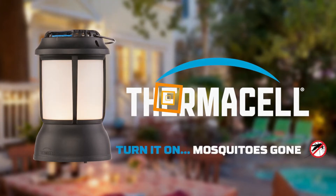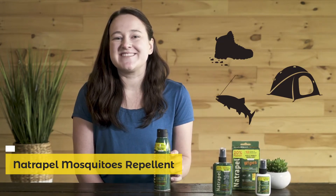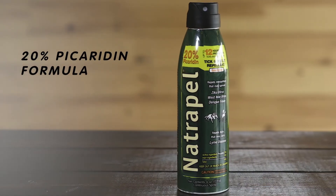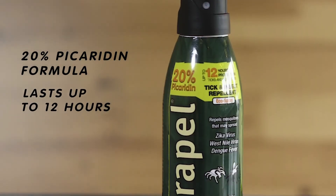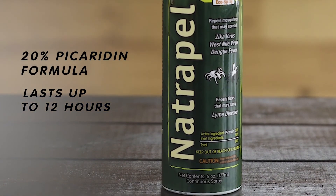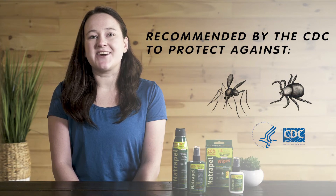Whether you're hiking, fishing, or enjoying an evening outdoors, Natropel picaridin insect repellent lets you protect your family with reliable protection from mosquitoes, ticks, and other biting insects. Natropel's 20% picaridin formula provides maximum protection that lasts up to 12 hours, so you can enjoy a day outdoors bite-free without having to constantly reapply. Picaridin is one of a select number of active ingredients — along with DEET and oil of lemon eucalyptus — recommended by the Centers for Disease Control to protect against disease-carrying insects.